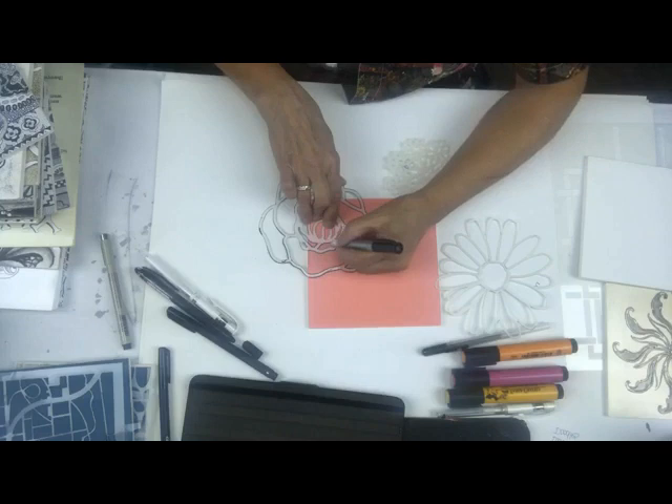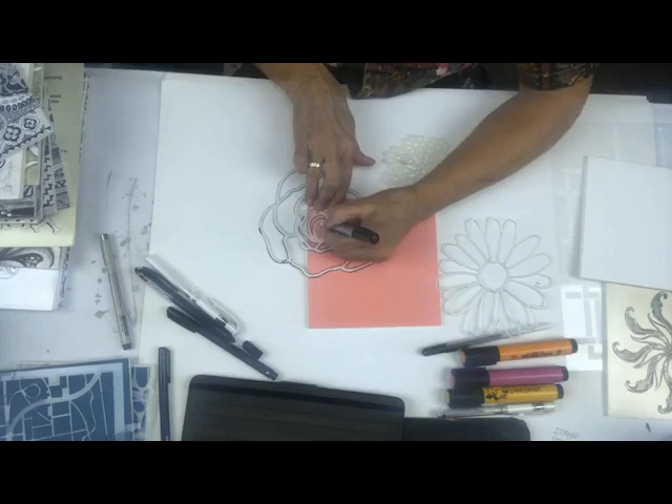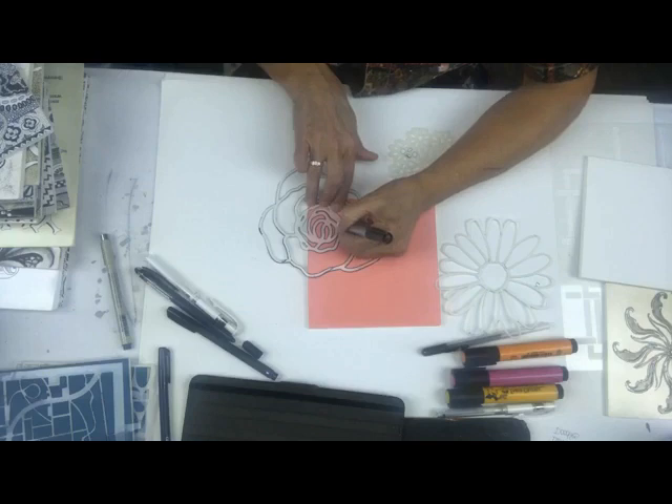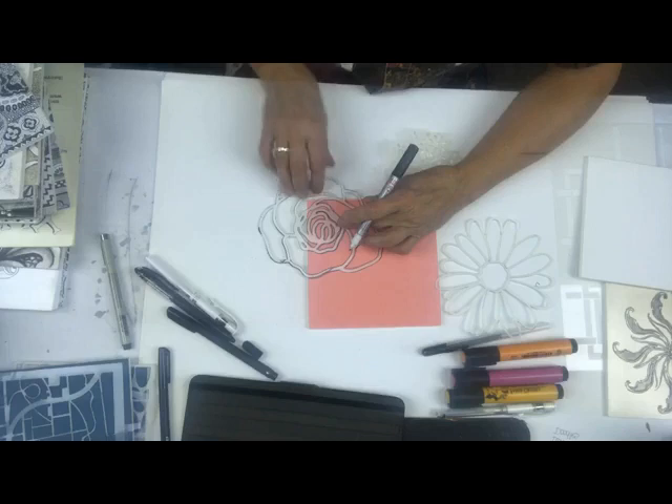I am messy and I don't care, because when I'm doodling, if I get messy I can go back in and make those parts darker - make them solid black and totally cover up my messy bits - or I could go back and get my Pitt pen and make those parts gray. There are a lot of options.